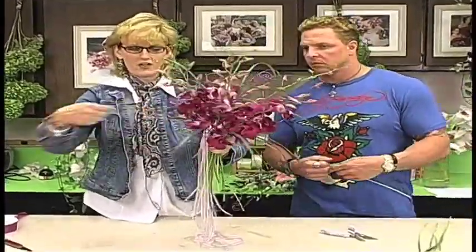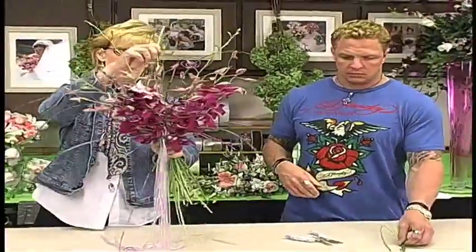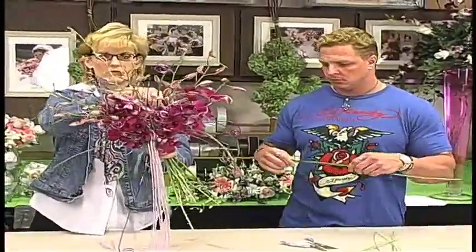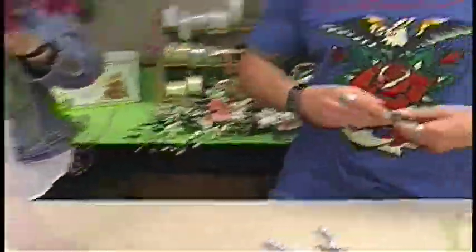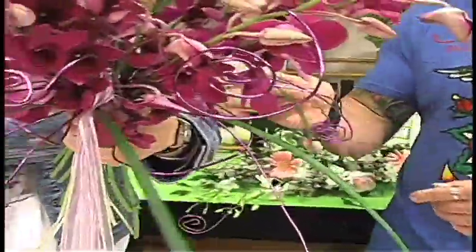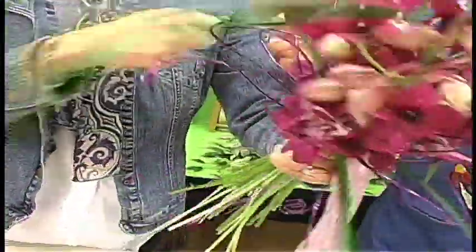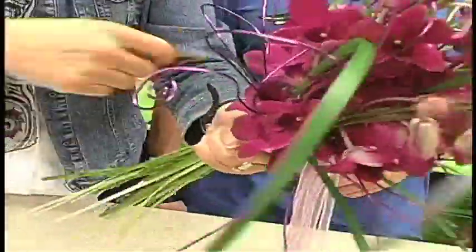We want those guys to arch out. Then we'll add our finishing piece — we're going to take a four-inch piece of waterproof tape, and at my binding point where all these flowers come together, I'm going to place my piece of waterproof tape to help hold the whole thing together.